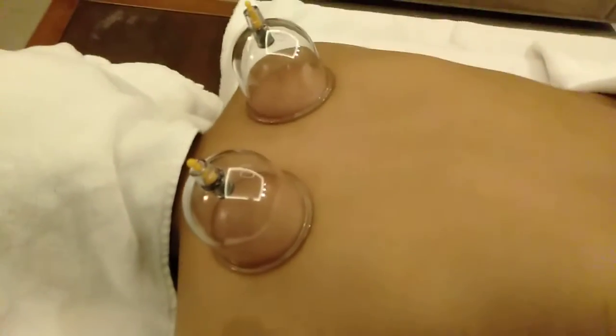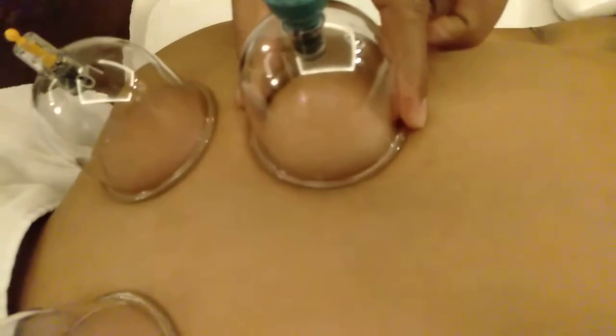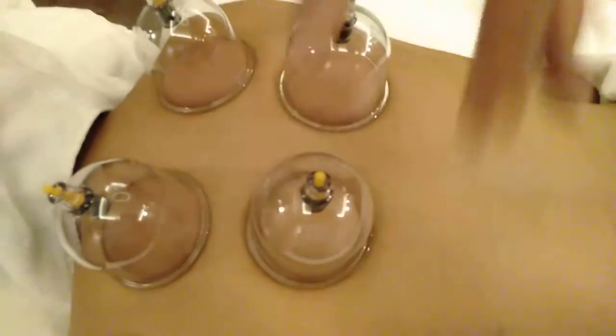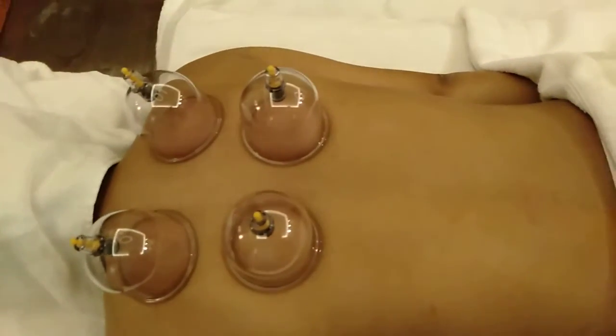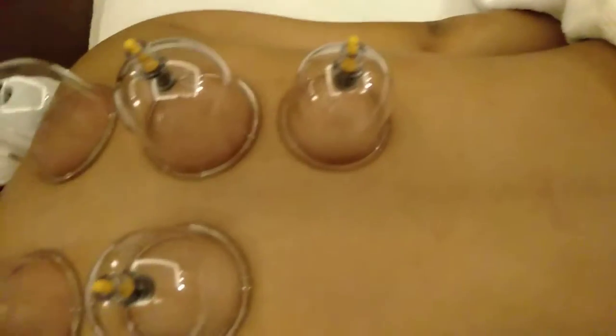Slowly and gradually you can apply the cups. Please make sure that the body is relaxed first — the patient should be relaxed both mentally and physically so that you will get the exact benefit of the treatment. Today we'll show you how to cover the whole back.